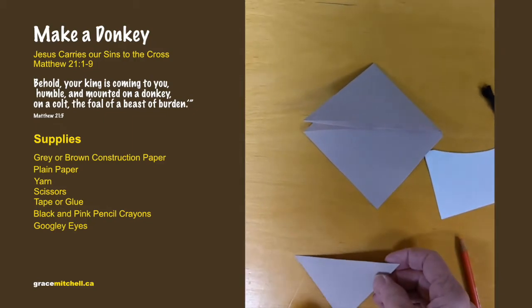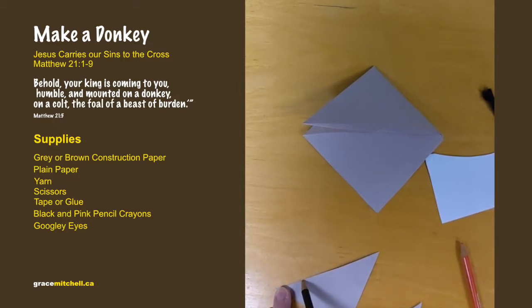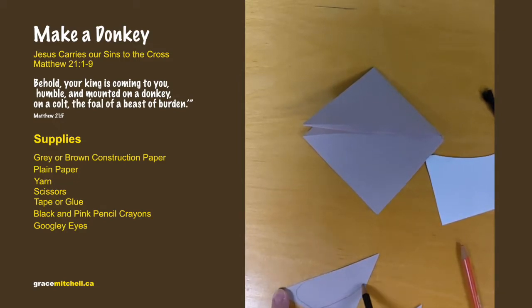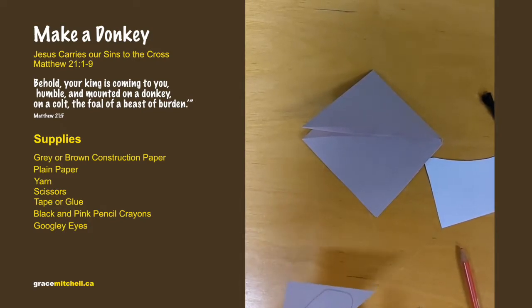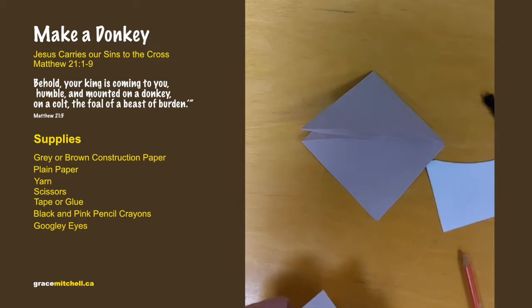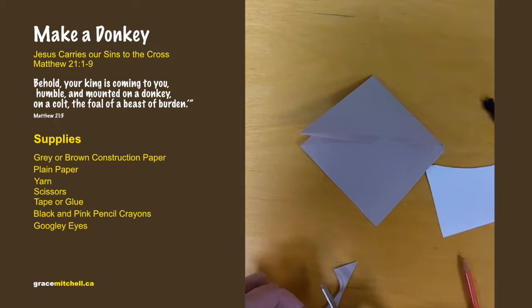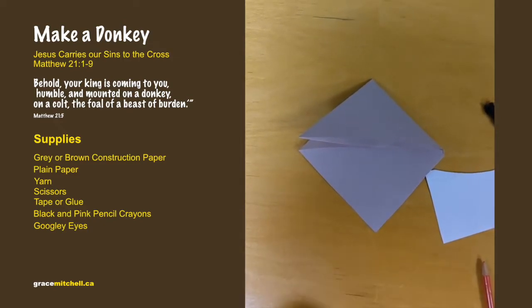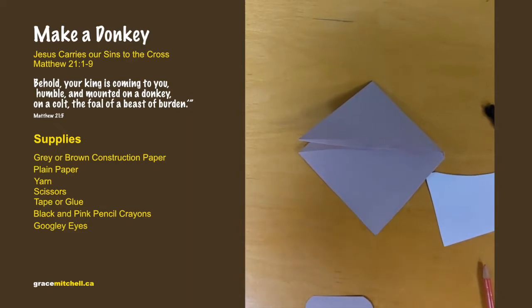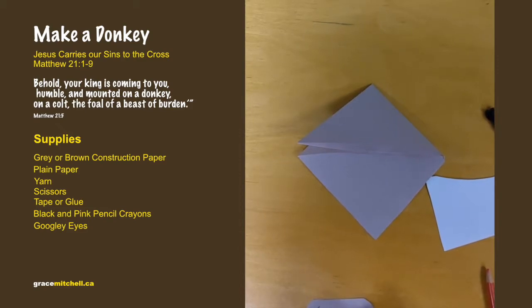With one of the pieces you cut off, just make a big oval and cut that out — that's going to be his nose. You can make little marks on it for his nostrils.